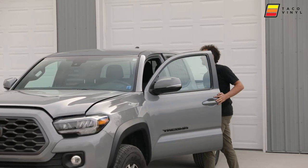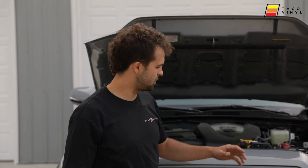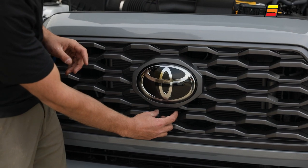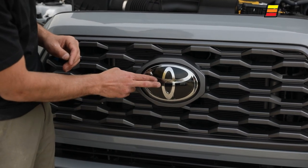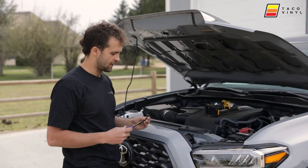What's going on guys, today we are doing our install video for our 2016 to 2021 Tacoma Raptor grille with our TSS bracket and camera option. We have a 2020 Toyota Tacoma — this one doesn't come with a camera, but it will come with the garnish or the TSS sensor which is behind the emblem.